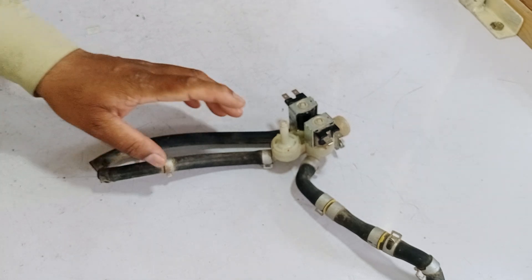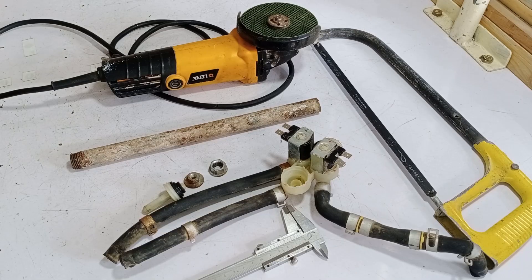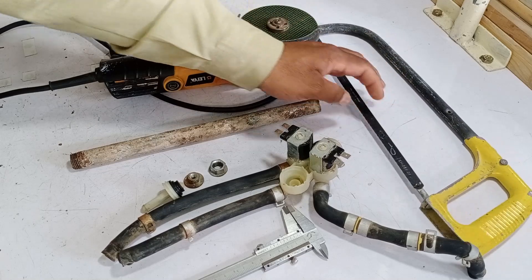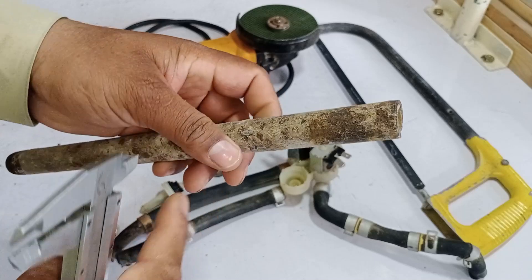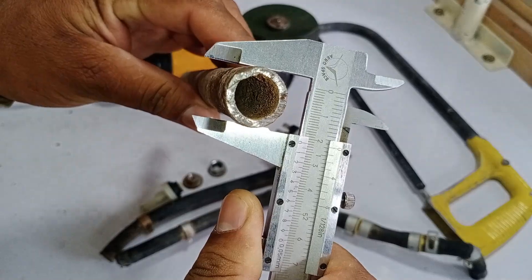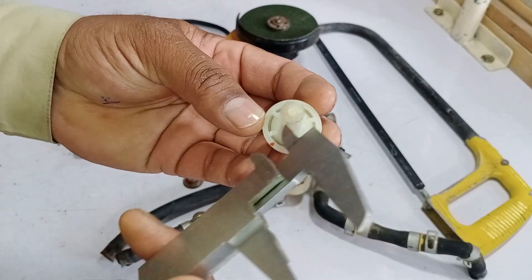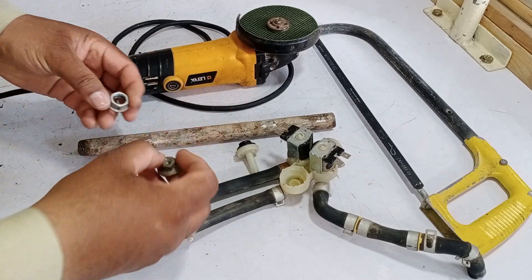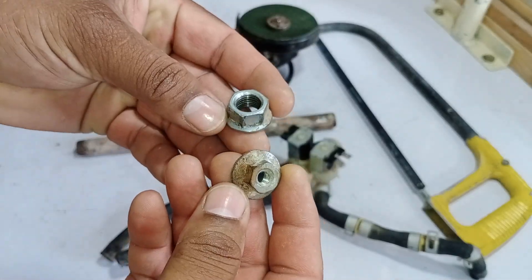In this video, we will show you how to make this tool and explain how it works technically. To make this tool, you don't need many expensive resources. If you have a grinder or a hacksaw available, you can easily complete this task. Besides that, you'll need a 22mm pipe, which is typically a standard water pipe, making it easily accessible. The pipe size must be 22mm because most water inlet valves are of this size, so it fits perfectly. Additionally, you'll need two nuts — you can use either one depending on the requirement.